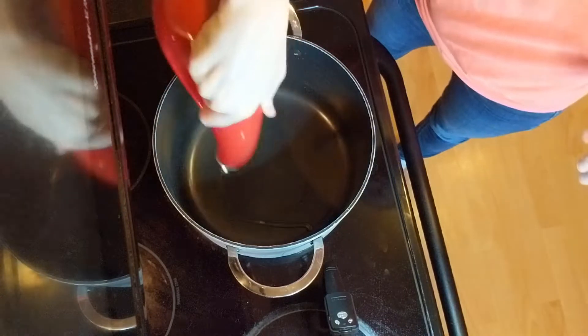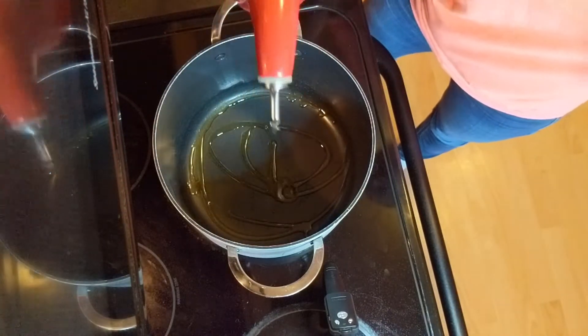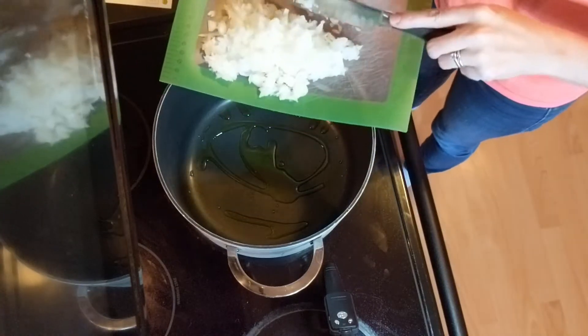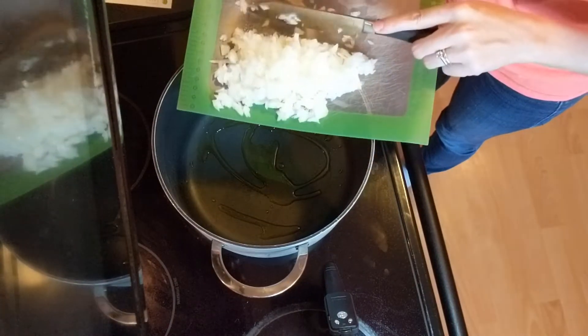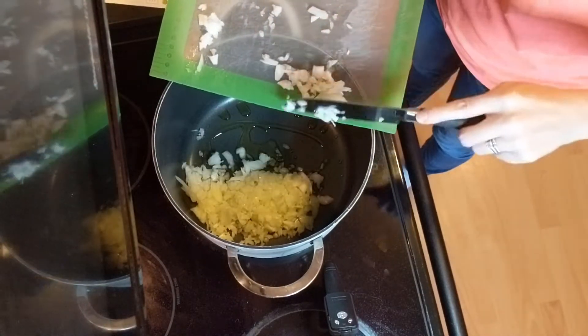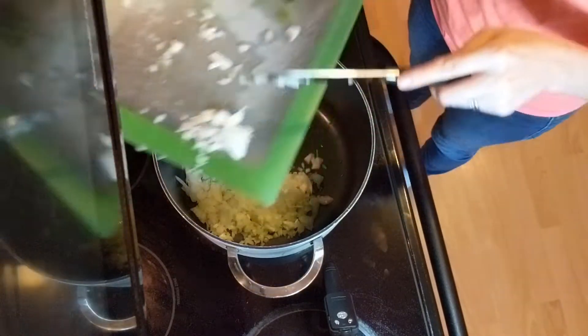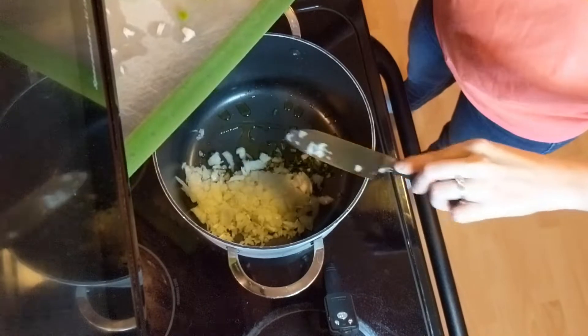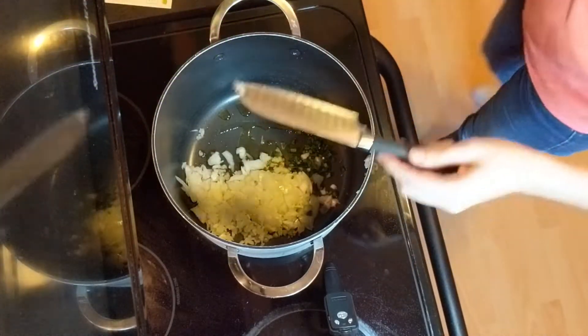Once the chopping is finished, we head on over to the stove. Heat a large drizzle of olive oil in a medium pot over medium-high heat, add in the onion and minced jalapeno, and season with salt and pepper. We're gonna cook this until soft, probably about six or seven minutes.